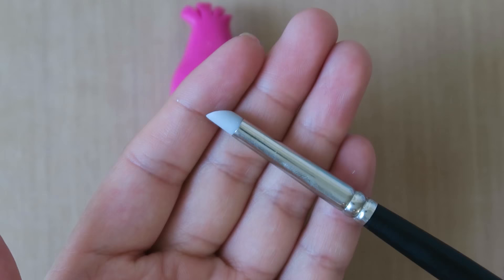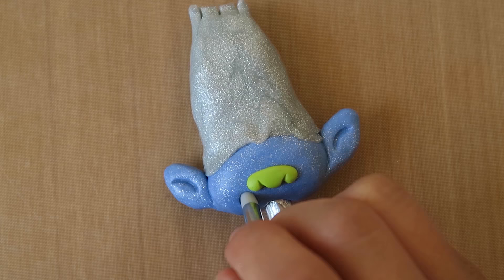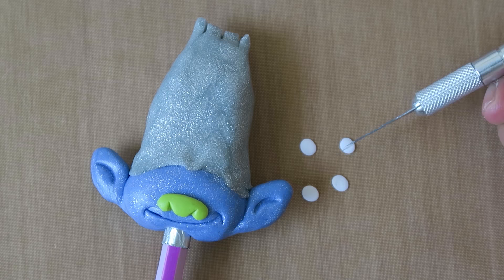Once the hair is all done, take a rounded clay tool like this and use it to make imprints for their smiles. For Guy Diamond's smile, I've flattened out little balls of white clay and cut them in half and placed them on his face like so.